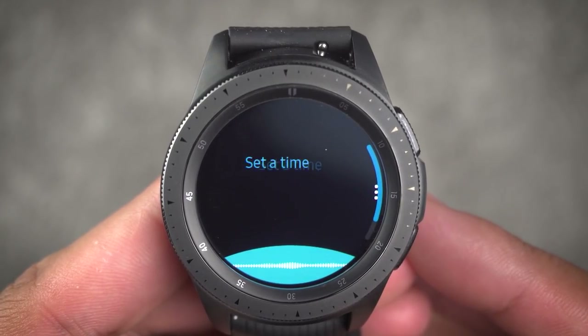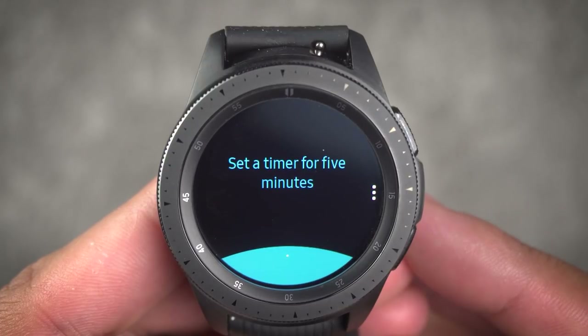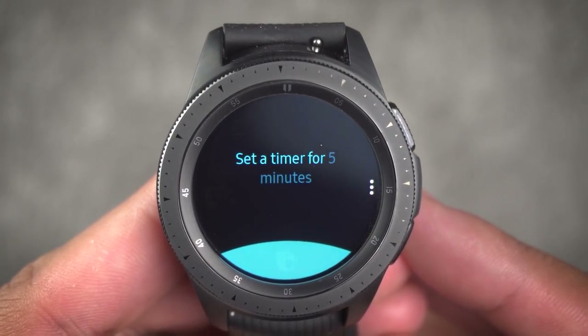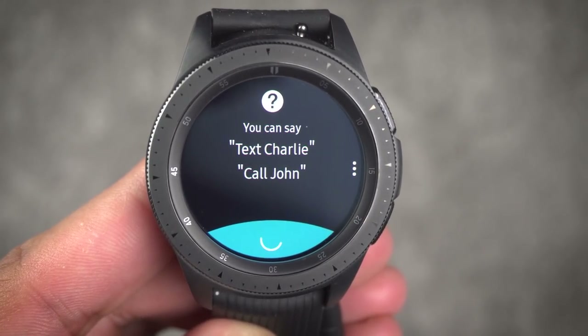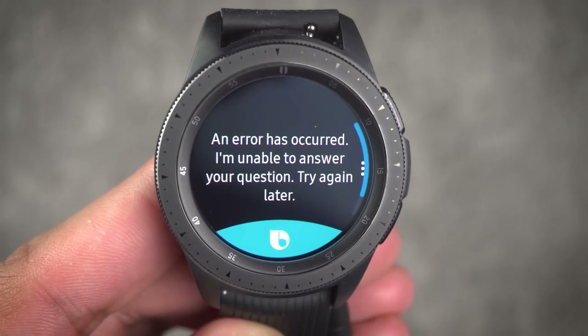Lastly is Bixby. I'm honestly not sure how I feel about Bixby. Some days it works great, other days not so much. A month in and Bixby is still just a meh experience. Maybe one day we'll be able to have a great relationship, but as of now, it's a little touch and go.